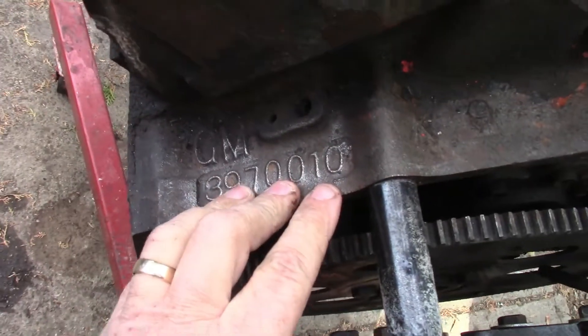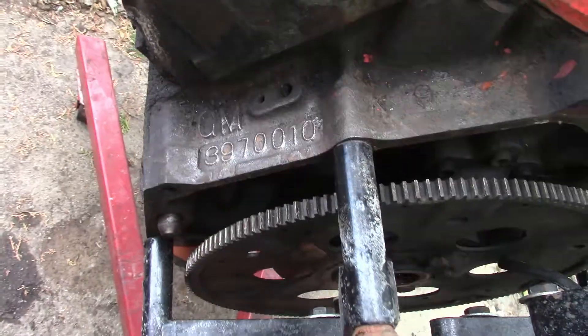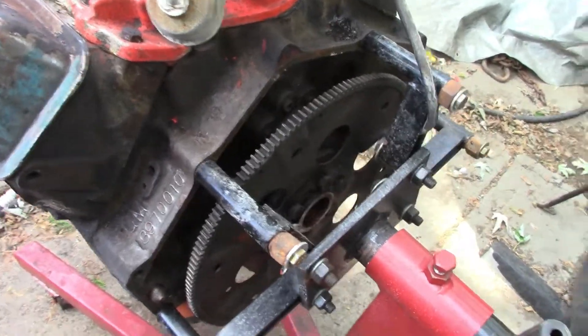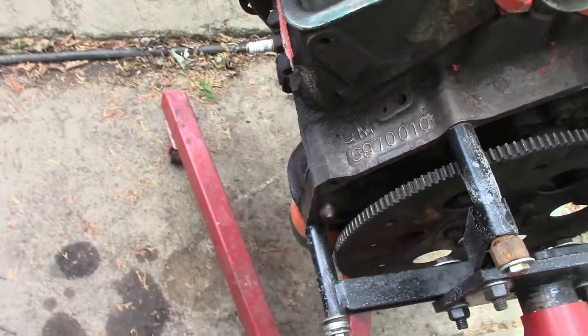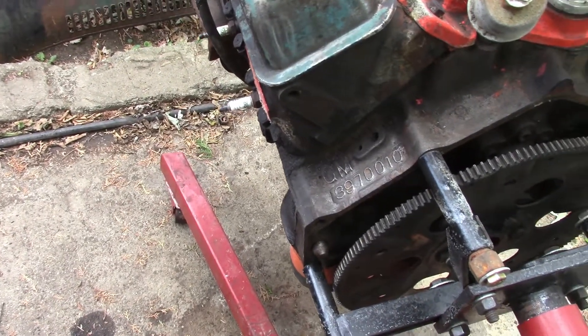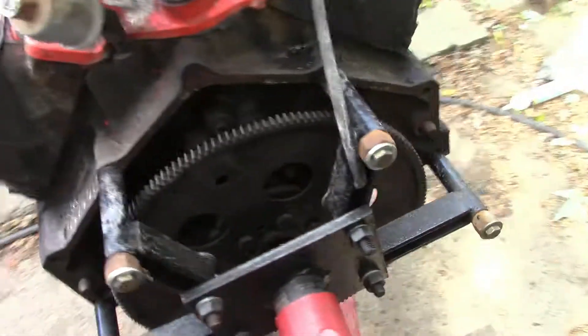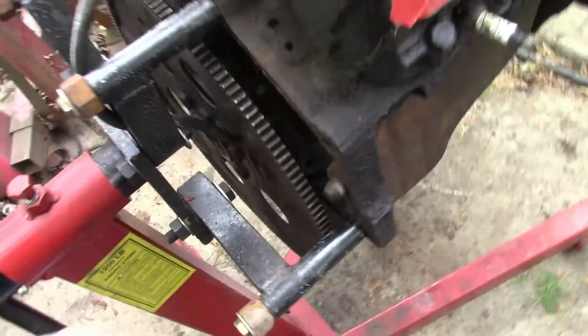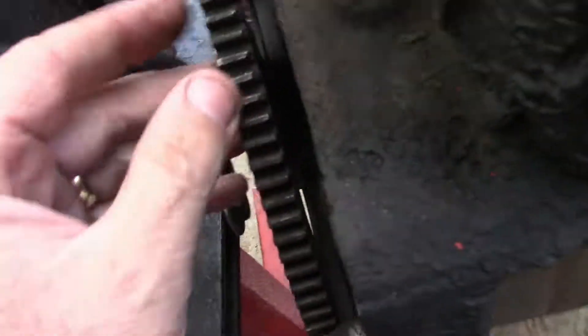It is a 397010 block — 350 — it's the factory motor for the truck. If I remember right, it is a two-bolt main. I haven't had the oil pan off; I know we changed the pan once when we first got the truck. Pretty sure it's a two-bolt block. She runs good.